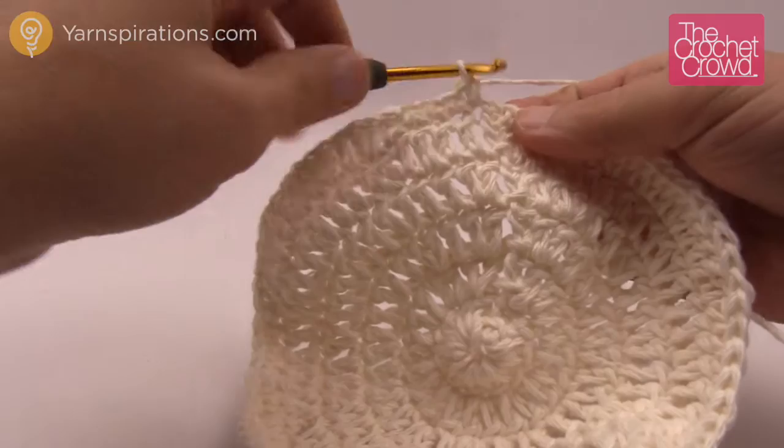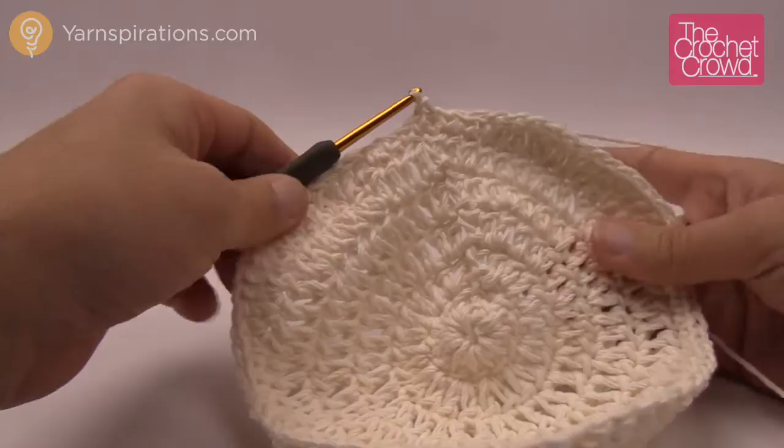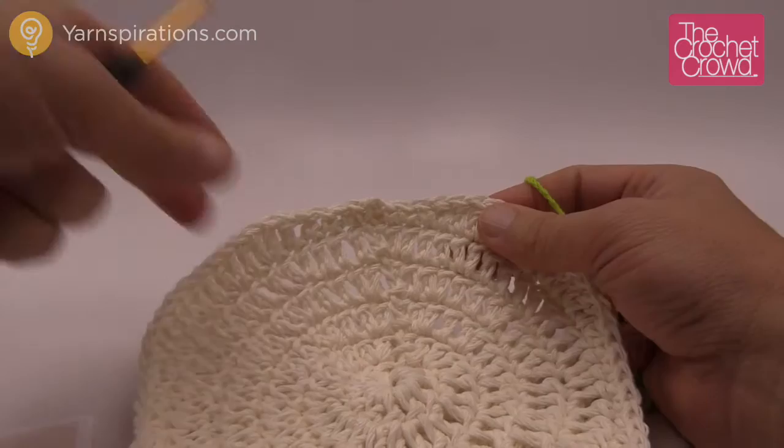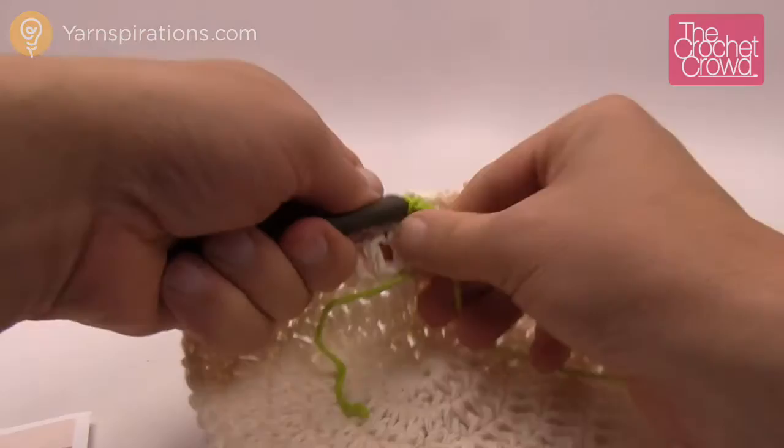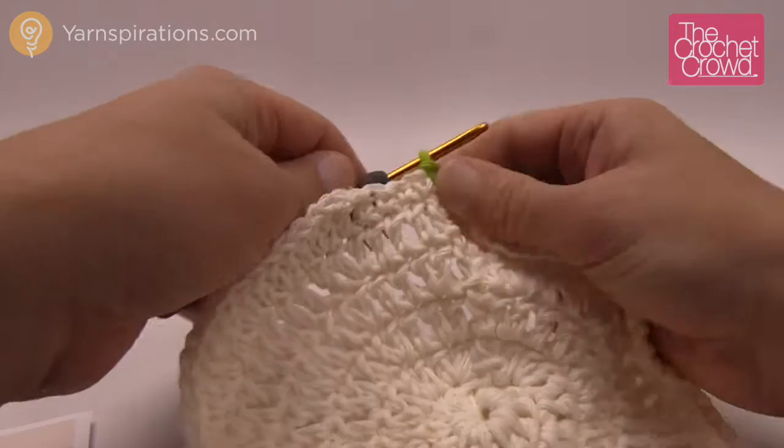Now we're going to change up our color. Fasten off the white and get on your outside color — could be red or green or whatever color your apple may be. I'm going to use green. Join it with a slip knot, coming into the top of where the last slip stitch was, and join it. This round is easier than the last round — you still have to maintain your counts, but it's easier to follow along.